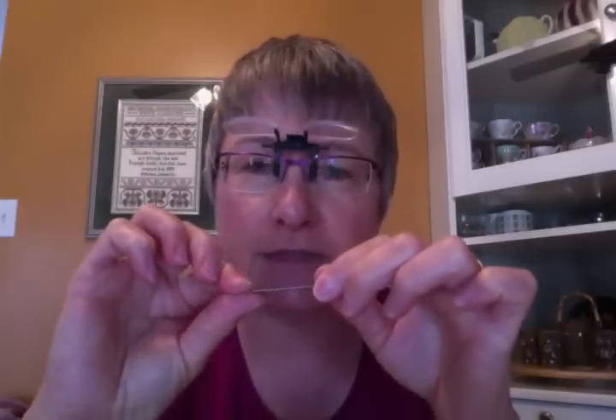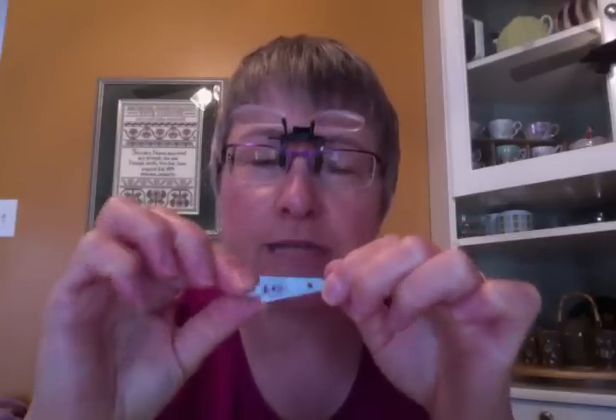I buy these every time I go to a store, one or two at a time, so I must have quite a few at this point. The problem with these is that they are so flat — if you lay one on a table, you can't pick it up. It's a real nuisance.